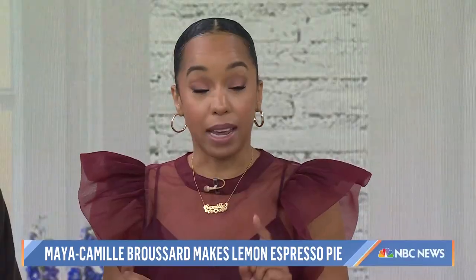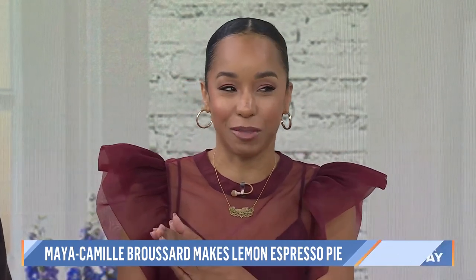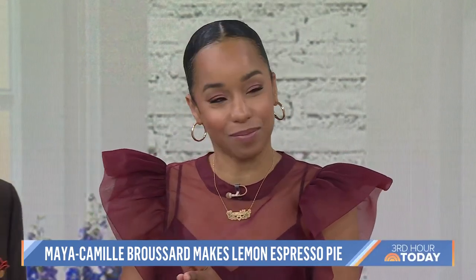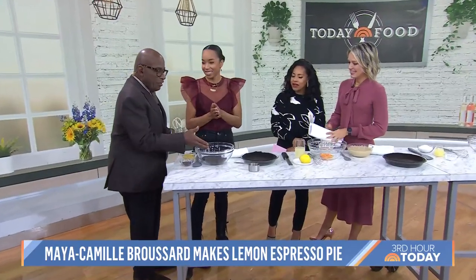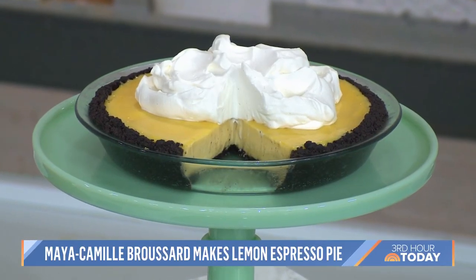And each pie is kind of dedicated to someone, right? In the book I interview 10 people who use their work to positively impact the lives of others, and then I created a recipe inspired by their work. Okay, so we're getting started — I love the crust right from the beginning, so it can only get better from here. This is our lemon espresso pie.